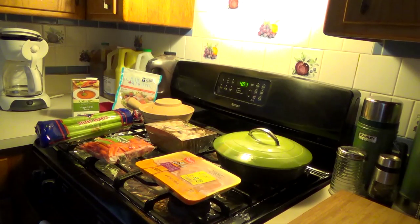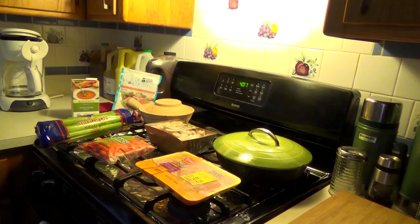Good evening. Meal of the night — I'm going to attempt to make hot pot. Hot pot? Google it yourself. I haven't made hot pot in a long, long time. I love eating different hot pot style meals, so I figured what the heck, give it a shot.